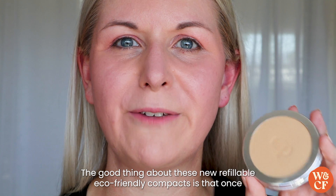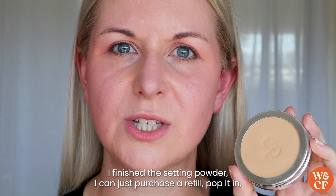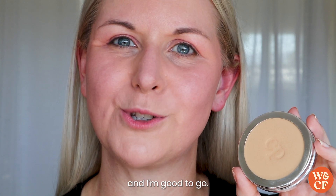The good thing about these new refillable eco-friendly compacts is that once I finish the setting powder I can just purchase a refill, pop it in, and I'm good to go.